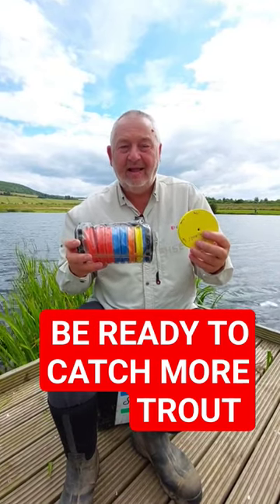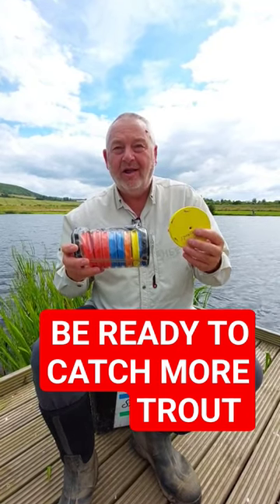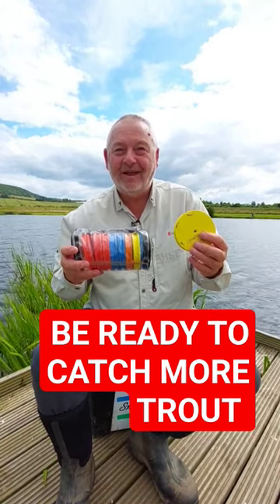If you're in a competition and you get a fish and a tangle, it's quick to take the tangled one off, whip another one on, and you're straight in the water and straight into fish. Happy days — hope that helps, cheers!